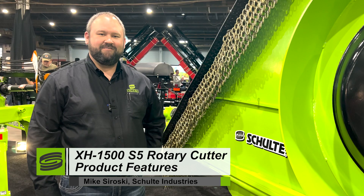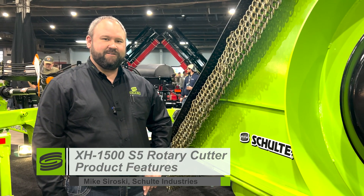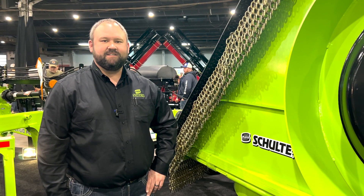Good morning, it's Mike Swarovski with Schulte Industries and we're live at the National Farm Machinery Show. I'm going to do a brief overview of one of our newer cutter models, the XH1500 Series 5.